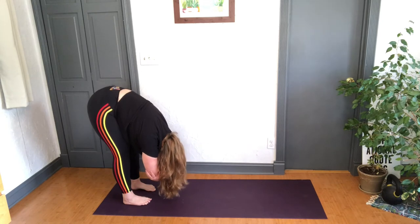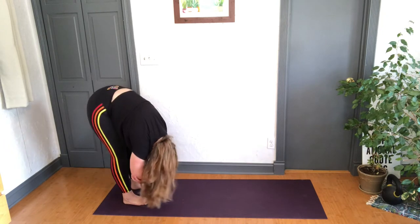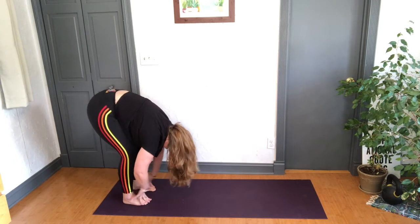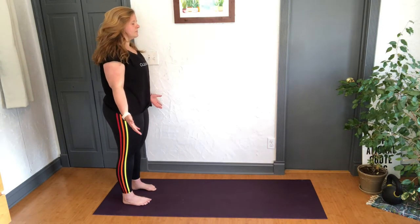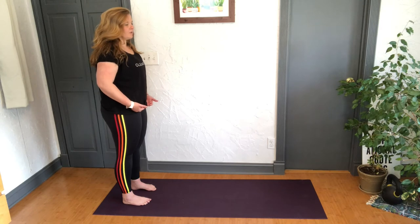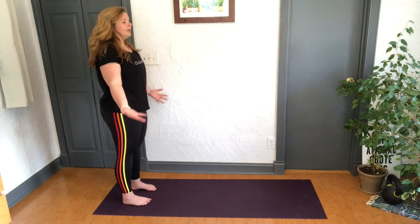Maybe grab opposite elbows and let the weight of the arms lengthen you down — a nice sway side to side. Send a breath to that lower back. Release the arms, root down into the feet, and slowly roll up one vertebrae at a time — head will be the last thing up. Find your mountain pose. Do a little body scan — grounding down with the feet, lift up through the quads, tuck the tailbone under, lowest ribs in, shoulders roll down, length through the crown — tallest version of yourself.